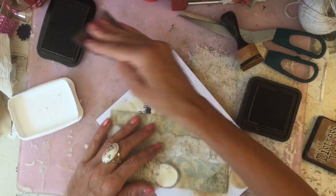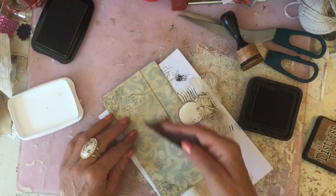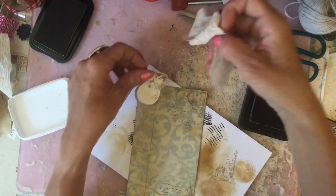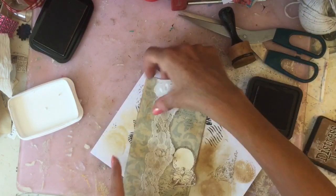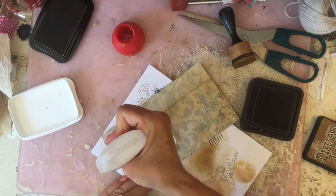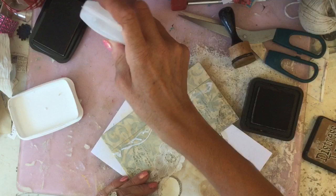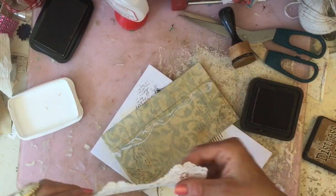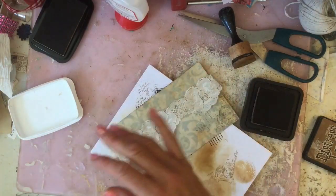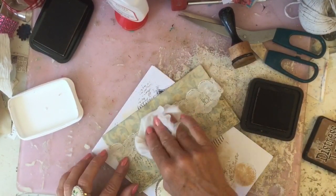I'm just going to take my script stamp and do a couple of bits of random script around like that. And then going to glue my fabric trim down the side like that. Just press that down.